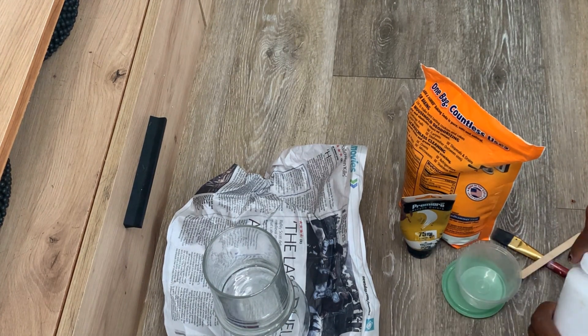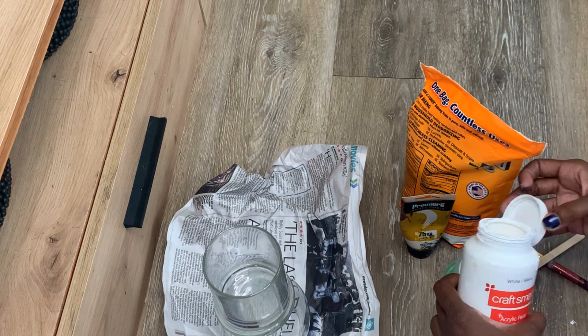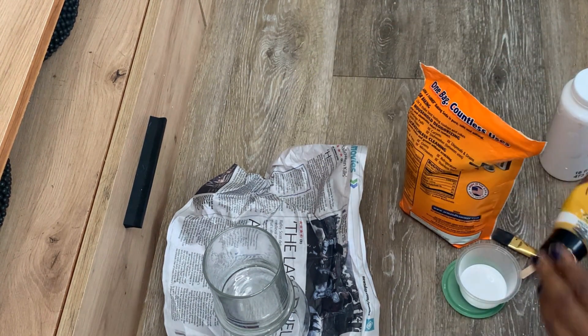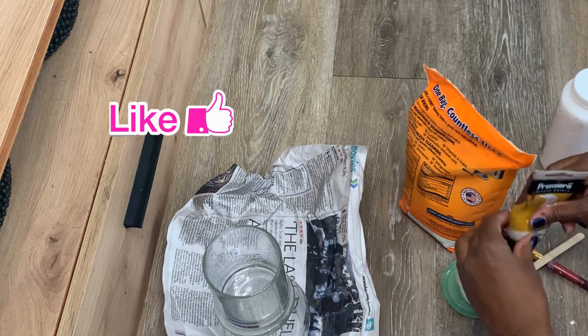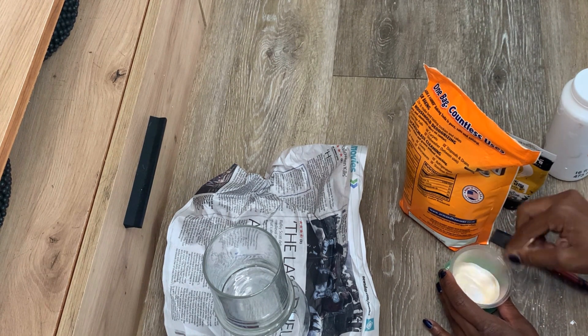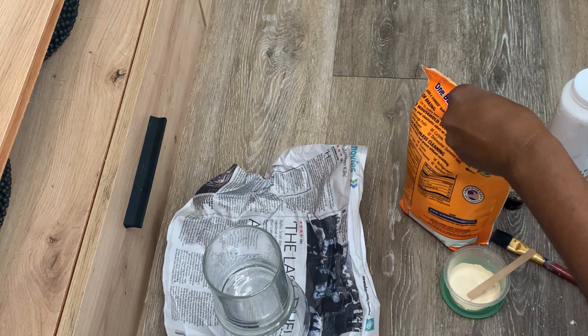I'm going to take some white paint — I didn't have the exact color I wanted, so I'm mixing paints together. I wanted a natural kind of color, so I'm taking a mustard-like paint and putting just a little bit of it in to mix and get a yellowish, muted yellow color.